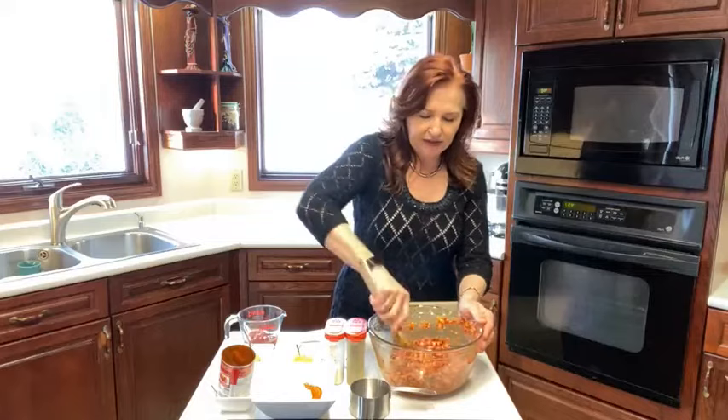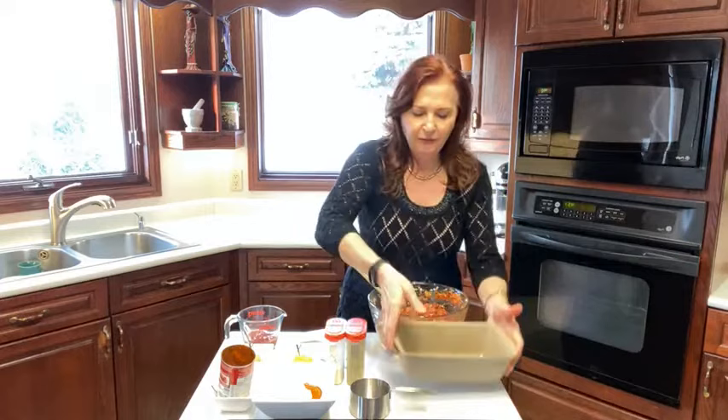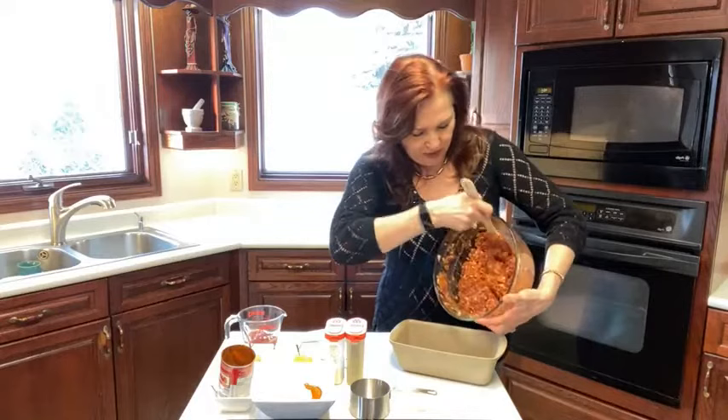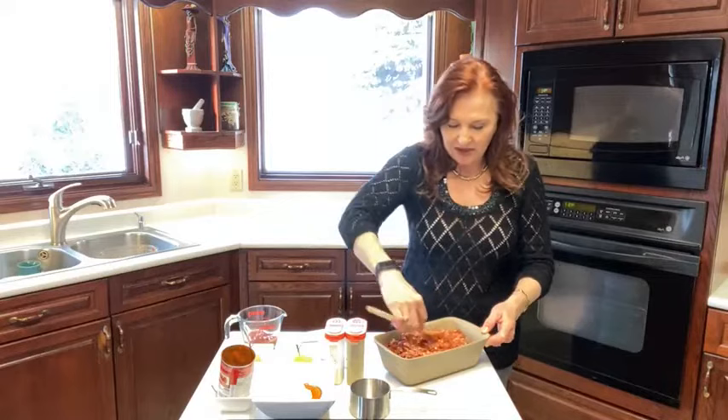And that's it — super easy, it's pretty much mixed. I love Pampered Chef and this is a Pampered Chef pan. I pre-greased it and I love the clay — I just love baking with clay. It kind of holds the moisture in. So I'm just going to put my meatloaf in and just pat it down.